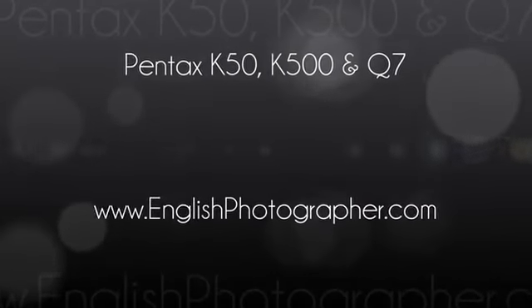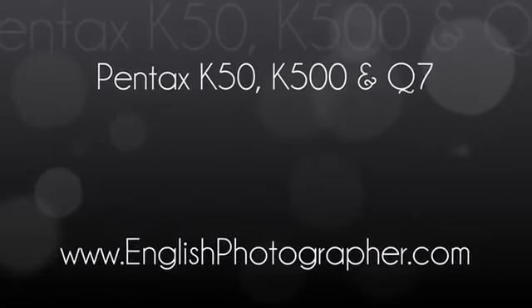So this morning Pentax announced three new cameras: the K50, K500, and Q7. Let's have a look.